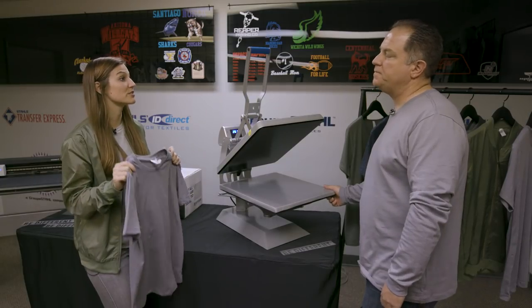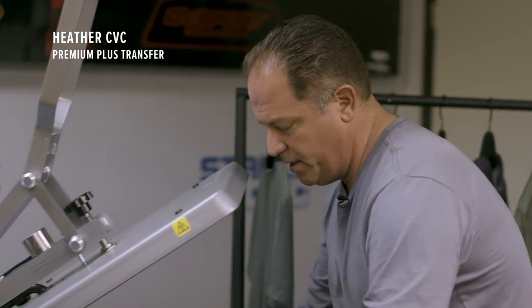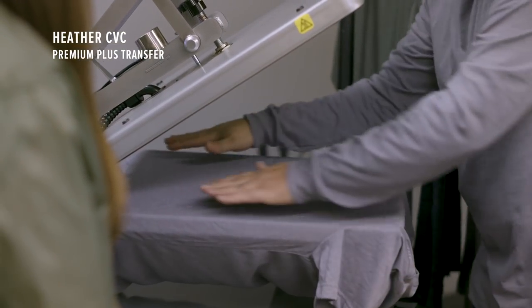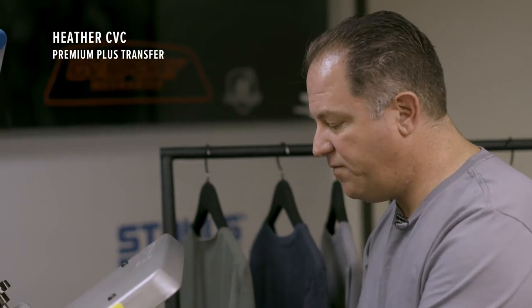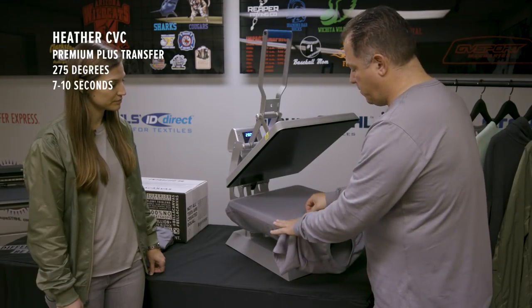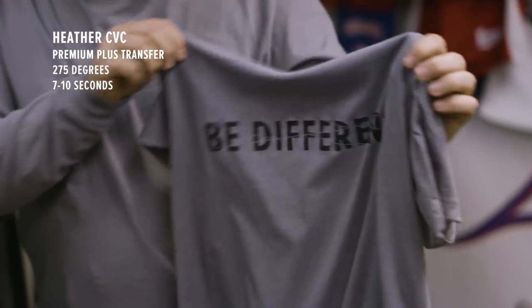Next we're gonna do our Heather CVC which is 52% heirloom combed and ring spun cotton and 48% poly. So here we're gonna put premium plus on the product which will enable it to stretch as much as the garment does and not hinder it. It's very lightweight, goes on under low temperature, and we're gonna keep from scorching the product. The fashion film is your all-around product that goes on just about anything at the correct price point, while premium plus is a premium product that allows the stretch capabilities of the garment. We're gonna give this one a couple seconds before we peel because it is a peel warm to cold. And we're done — great product, stretchable with a good feel.